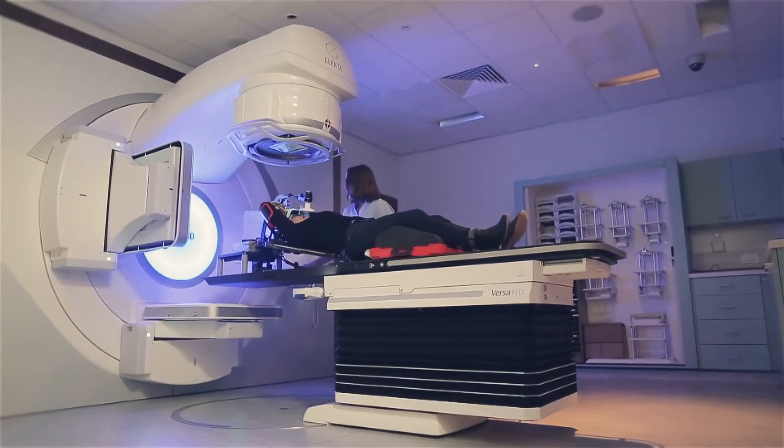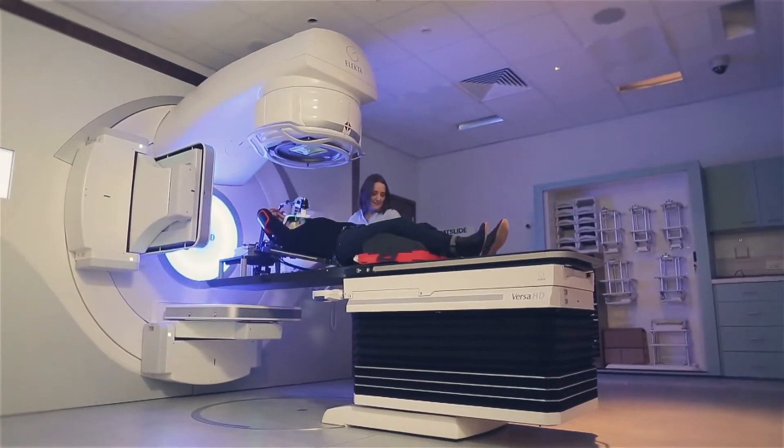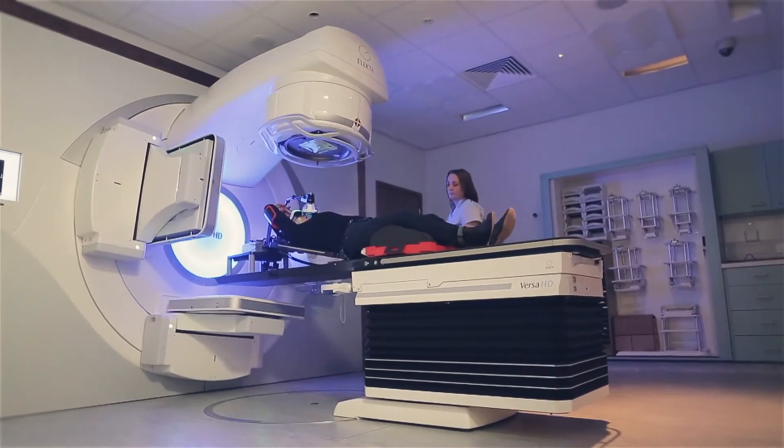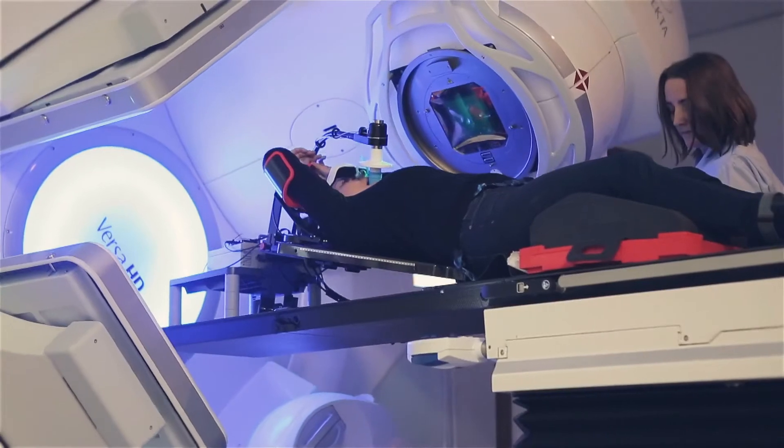At Cancer Partners UK we are using a breath hold technique which is used primarily for left-sided breast cancer patients. The technique is simple and easy for the patient to use. The patient is in control of the system at all times; at no point are they forced to hold their breath.